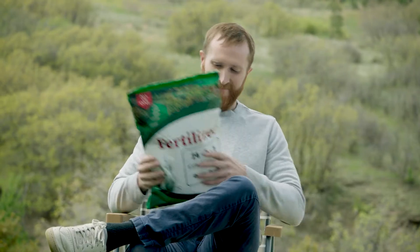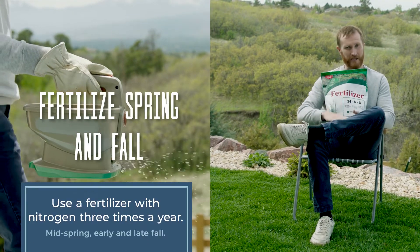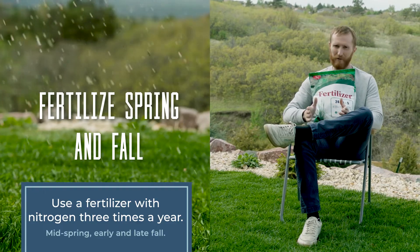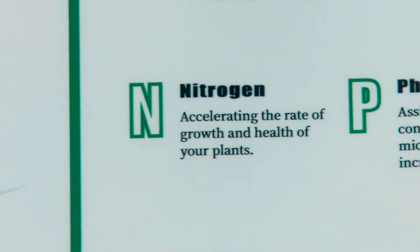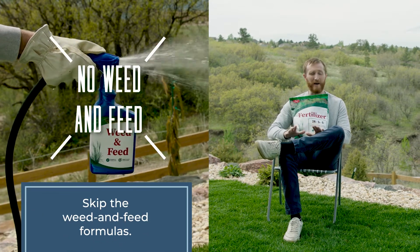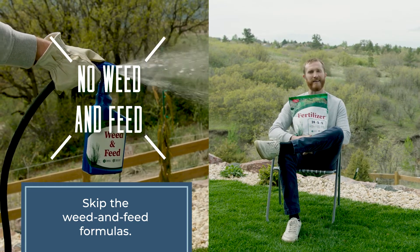Now you don't just mow your lawn — you've got to feed it as well. When you fertilize at the right time, you sustain steady growth. Traditional and organic fertilizers both work, but nitrogen is the key to developing a healthy lawn. If you want any nearby shrubs or trees to stay healthy, all you need to do is pull or spot spray weeds in your lawn. It's as easy as that.